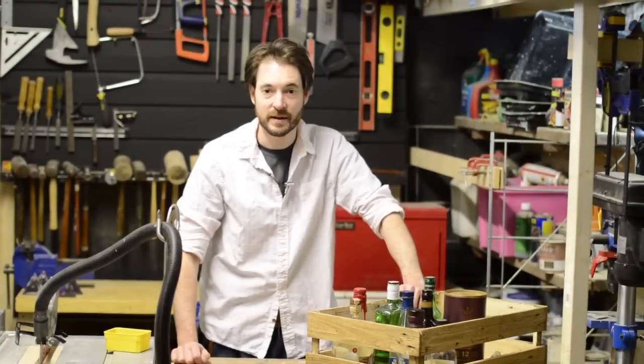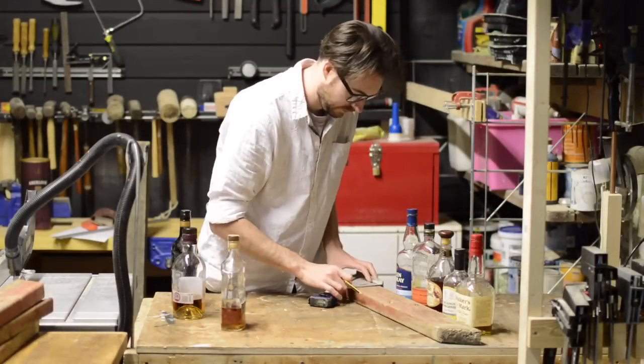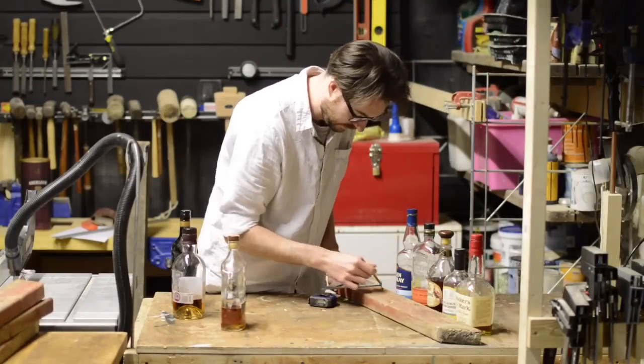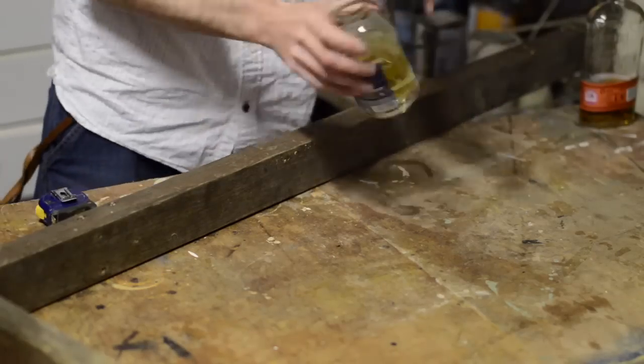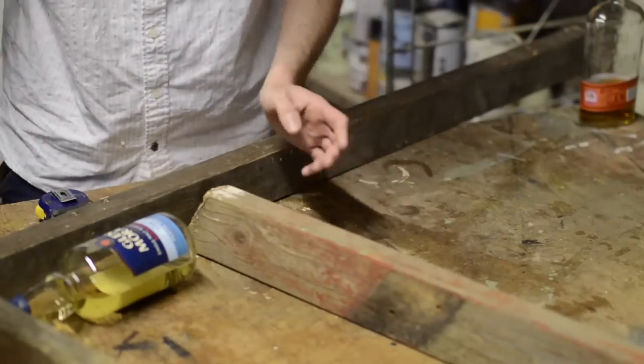Hello, I'm Matt and welcome to Badger Workshop. I need a better way to store my whisky, so I'm going to make a rack for it which will store and also display it. It's getting to that time of year when it's getting colder and the nights are getting longer, and after a hard day in the workshop there's nothing nicer than sitting down with a nice whisky.